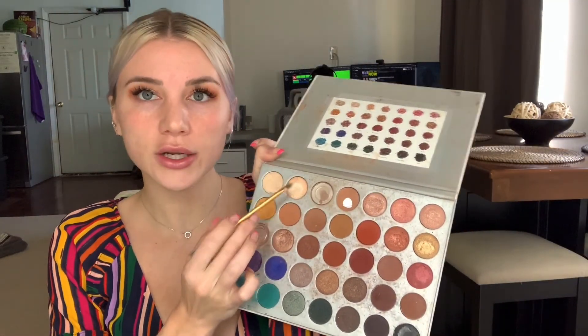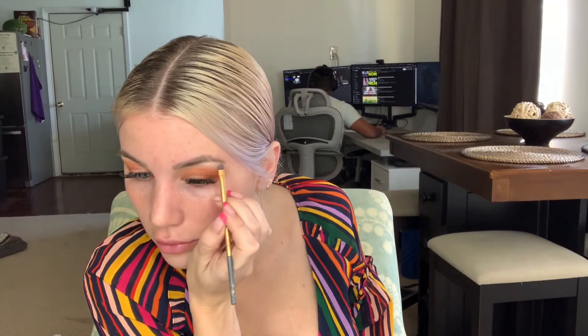I'm going to use a different palette — the Jaclyn Hill Volume One palette — and I'm using this shade called Beam. It's so pretty. I love this color. It really highlights the brow bone.